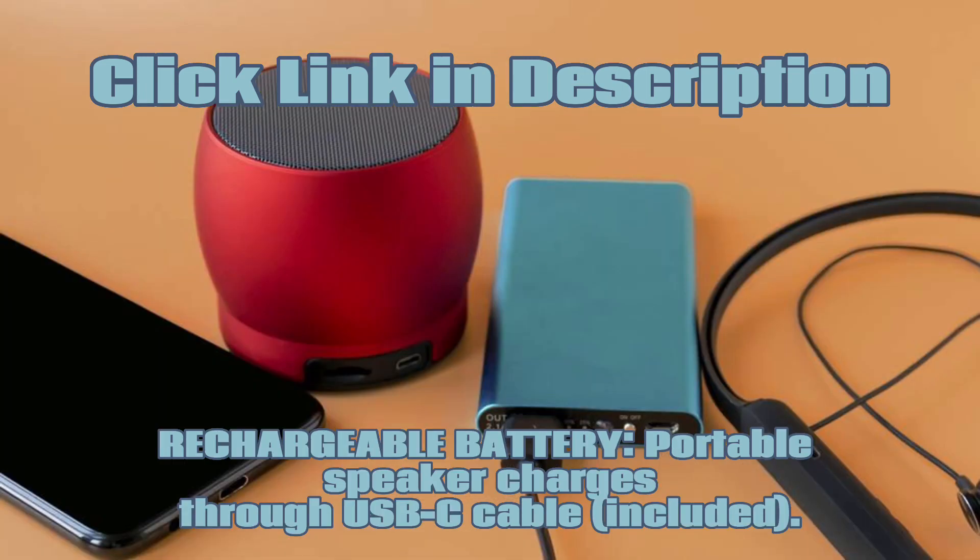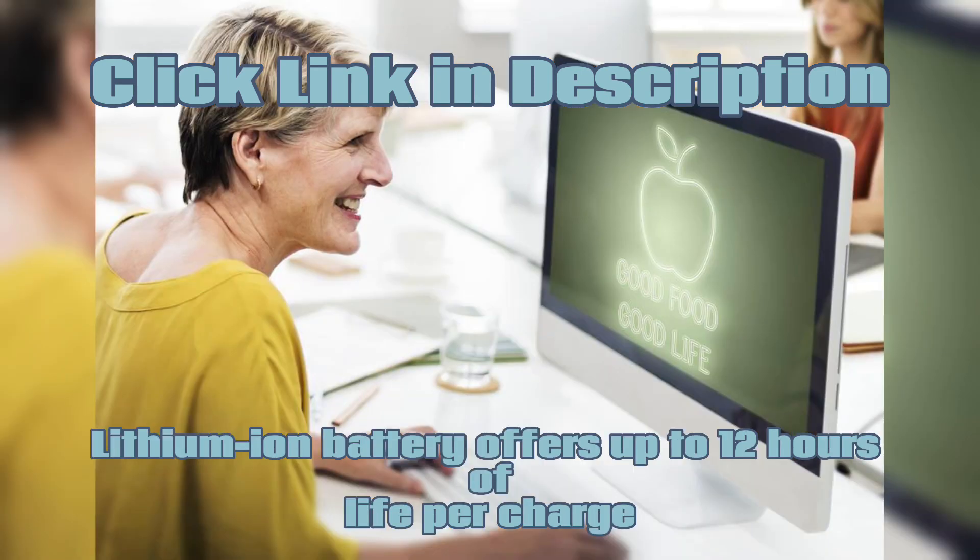Rechargeable battery: the portable speaker charges through a USB-C cable (included), and its lithium-ion battery offers up to 12 hours of life per charge.